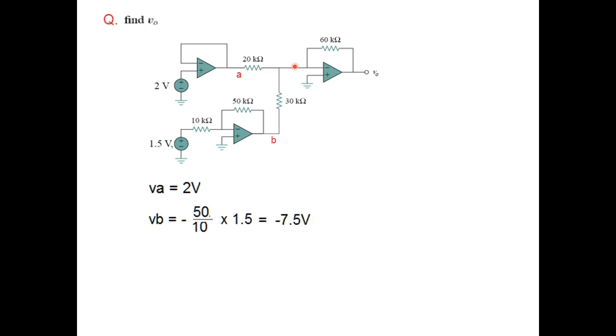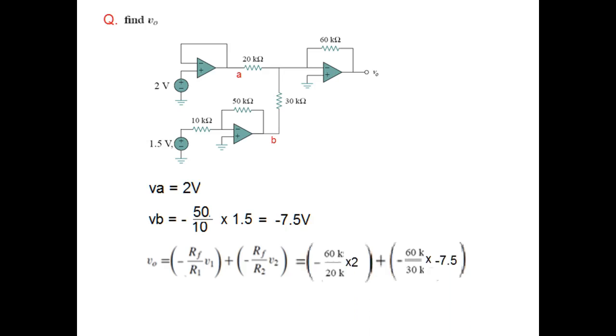The final stage is a summing amplifier, with one input through one resistance and another input through a second resistance. Using the two-input summing amplifier formula, RF is 60k, R1 is 20k, and R2 is 30k. Substituting these values along with the input voltages VA and VB, the output voltage comes to be 9 volts. That gives some idea of how to use the operational amplifier.